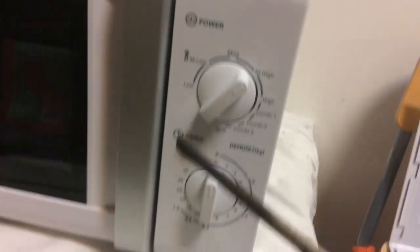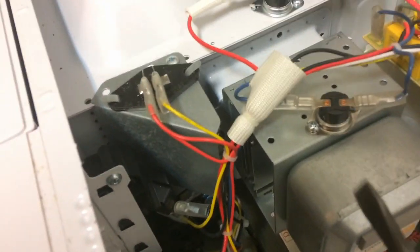This is the panel for control. As you can see here in the front, it has two knobs with some stuff inside - a few cog wheels that you can see there - that turn the different levels on and off, the bell that does the ding when it's ready, and a few connectors that go out, probably all the way to the board, and turn things on and off.